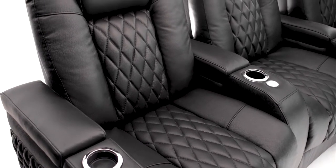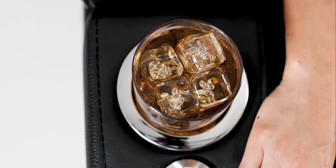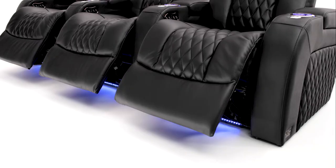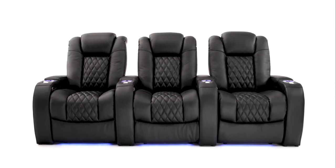Diamond stitching creates an incomparably stylish look. Convenient cup holders in each armrest illuminate your drink. Ambient blue lighting accents each seat for a stylish flare that helps you find your seat in the dark.